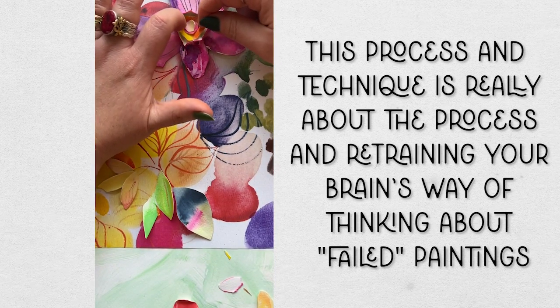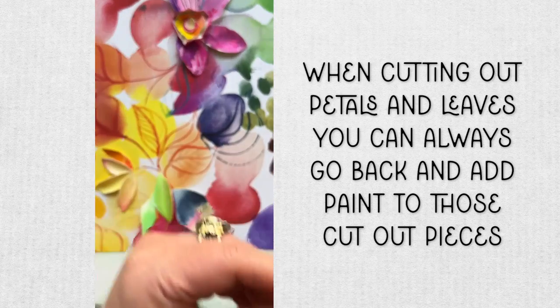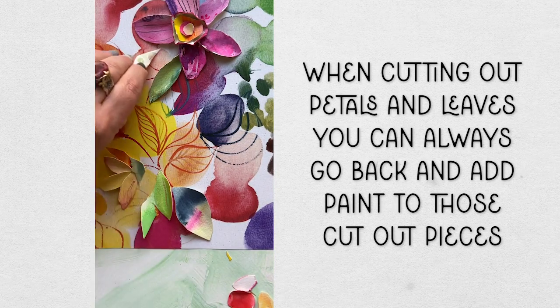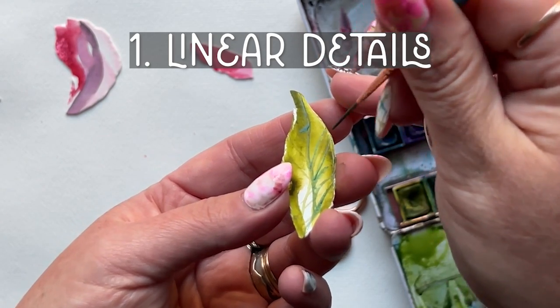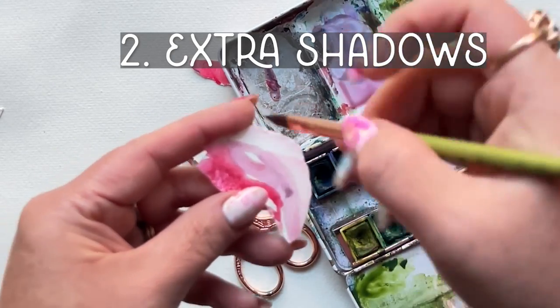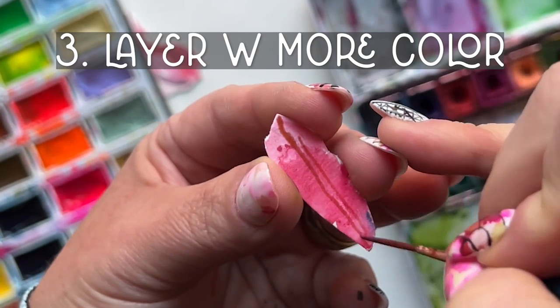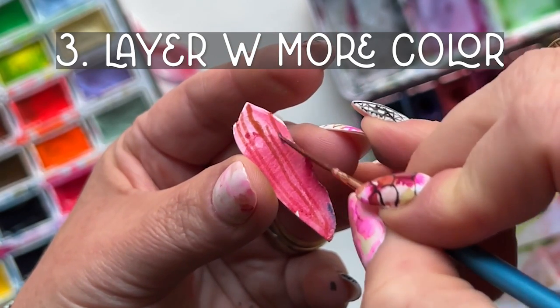Hopefully you're already feeling some possibility here — some resurrection for your old, undesirable artwork. Here's another tip: when you're cutting out the petals and leaves, don't forget that you can add painting on top of those cut-out pieces. For example: one, add linear details in the petals — you can paint those on. Two, add extra shadows with a bigger brush in the leaves. Three, layer on more color — glaze over the entire leaf with another color to give it more depth. Remember, you're not stuck with just what you've cut out. Add to it.